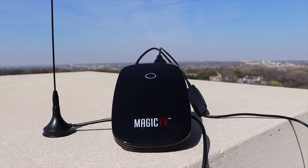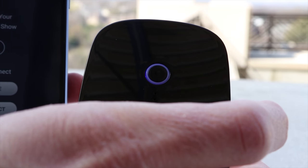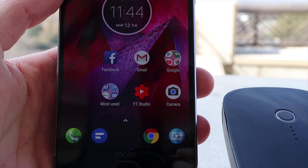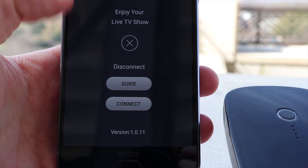Setting up the Magic TV is pretty simple. Download the Magic TV app from the Google Play or Apple App Store. Power on the device by holding down the button on the front for about two seconds until the blue lights stop flashing, and then open up the Magic TV app that you installed on your phone.